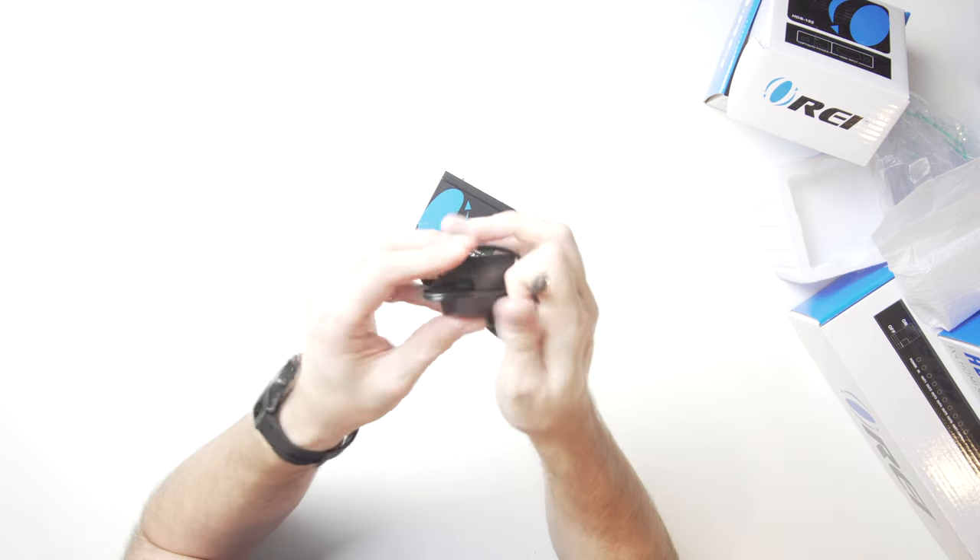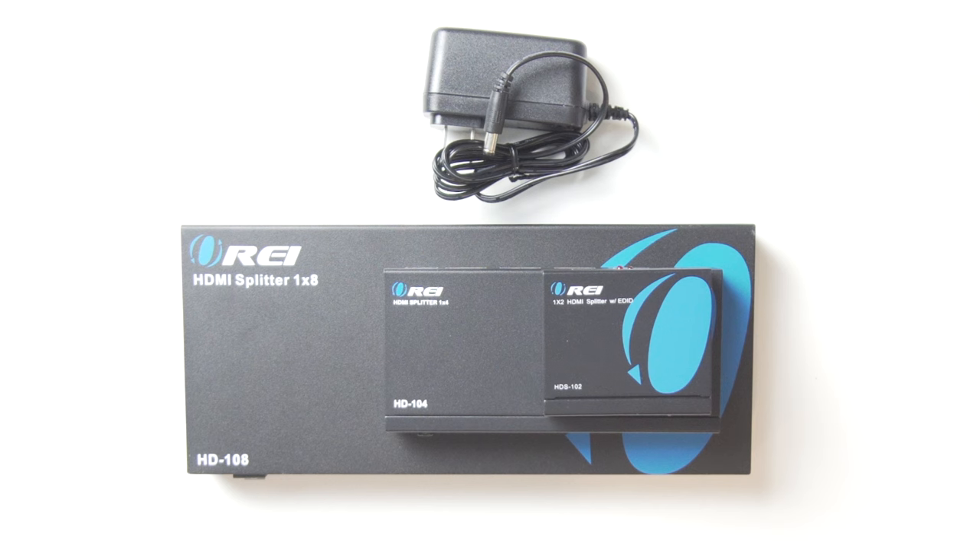These come packed nicely in a box with everything you need. There isn't a lot to it — pretty much you have the device itself, the appropriate power supply, and a little instruction booklet. Everything you need to get up and running.